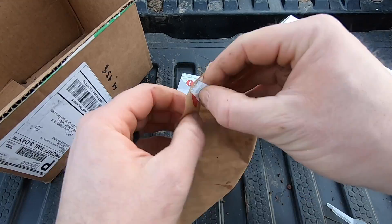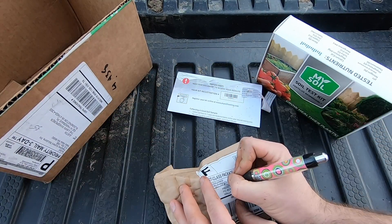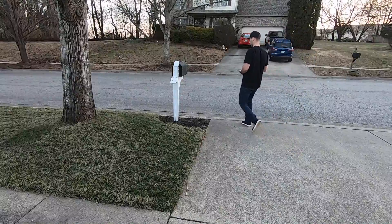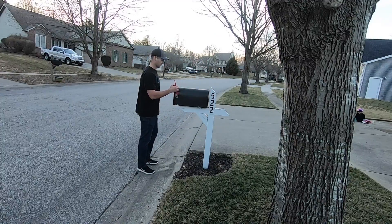Once you have your soil sample done, put it in the prepaid envelope, drop it in your mailbox, and put your little red flag up so your mailman knows to take it away — and you are good to go. The next step is to wait for an email or check your dashboard. Once you get your soil test in the mailbox, give it a few days to a week and then you should have your test results back.